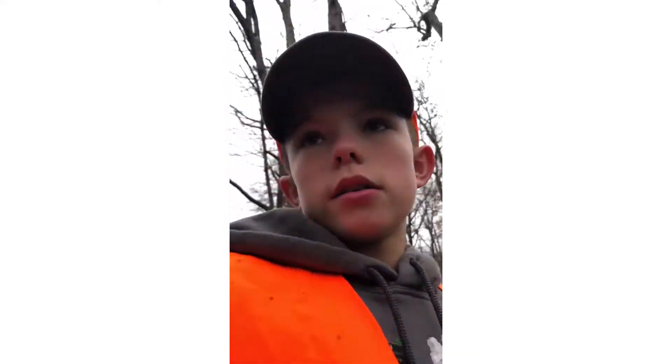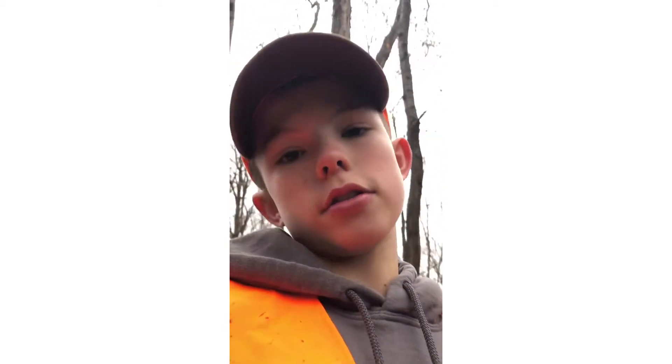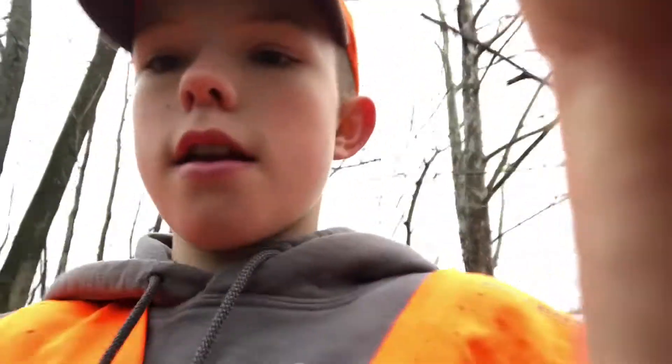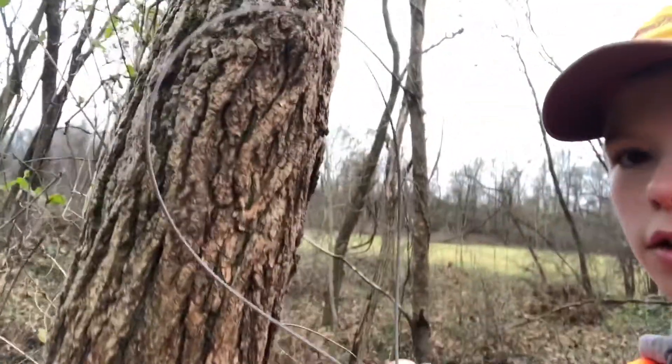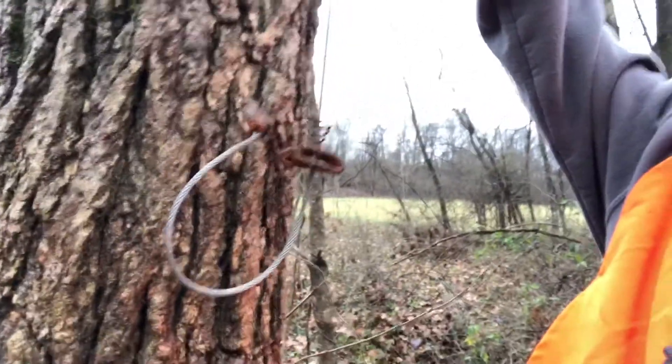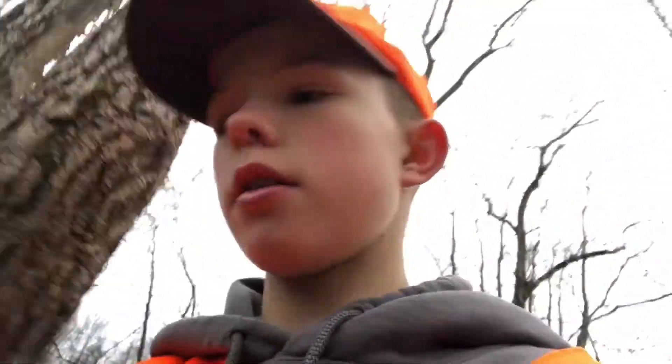I want to try to set some traps down there. There's what I believe to be a coon den down there. We've got our snare here — just a little cable restraint. It's got the deer stop so deer can't get caught in it. We're going to set it right beside where the coon den is.